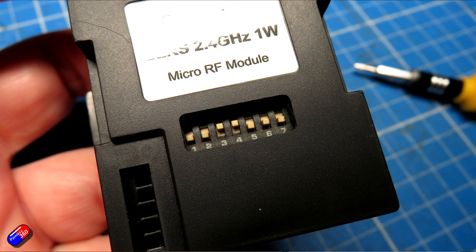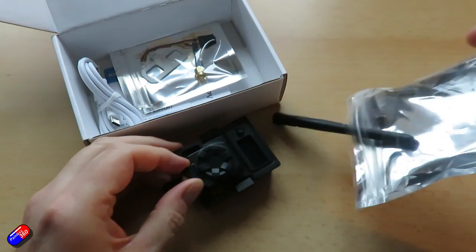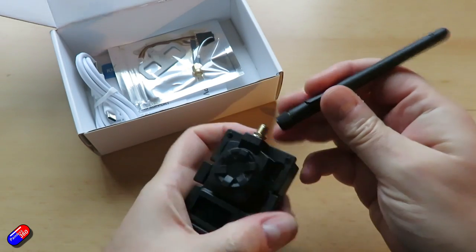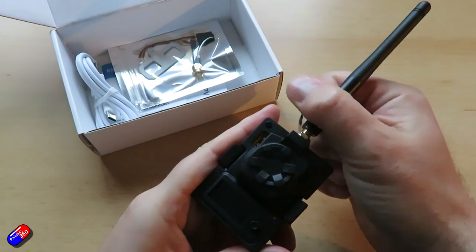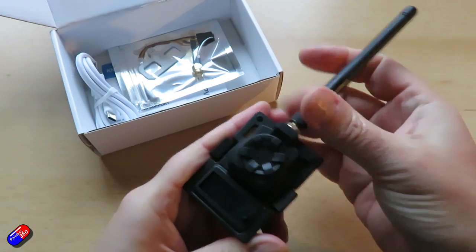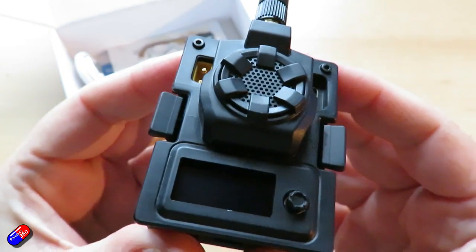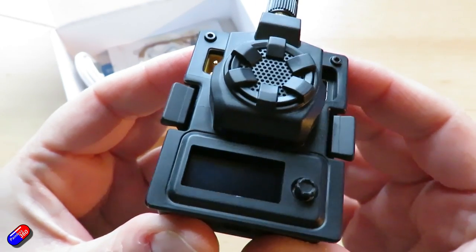DIP switches are on the back. They're used to access updating and backpack updating features, and you can also use those to pop it into normal operating mode. Interestingly, as well as having these switches on the back, there are still buttons inside, although it's a little bit harder to get inside this thing. There are little torque screws you need to take out — pop those two out and the whole thing opens up. But in reality, hopefully we're never going to have to open it up to access those buttons.